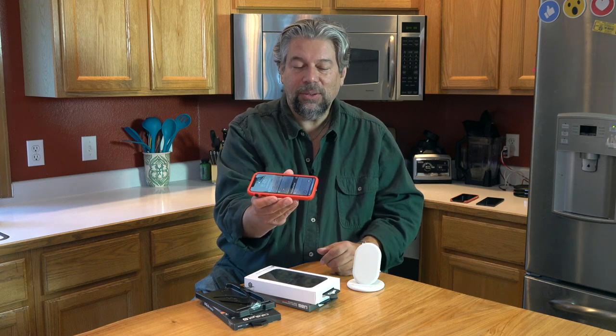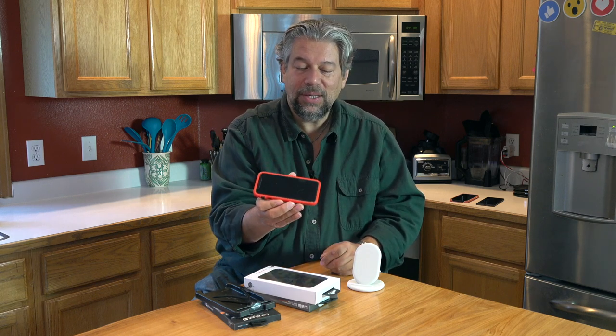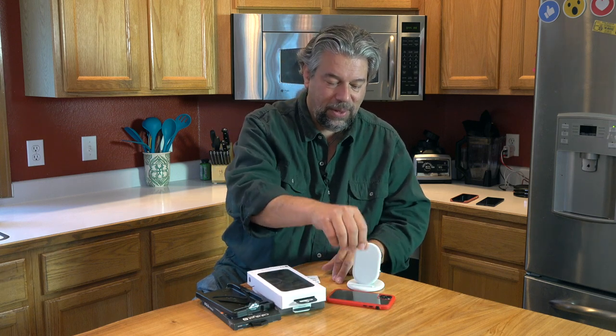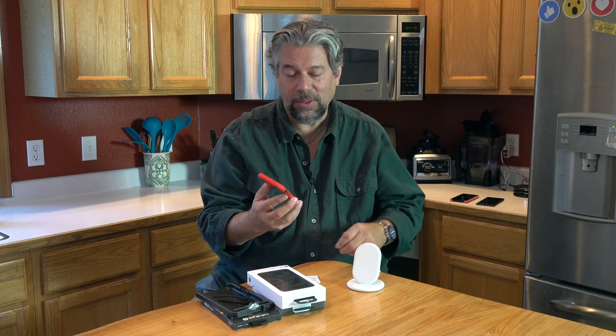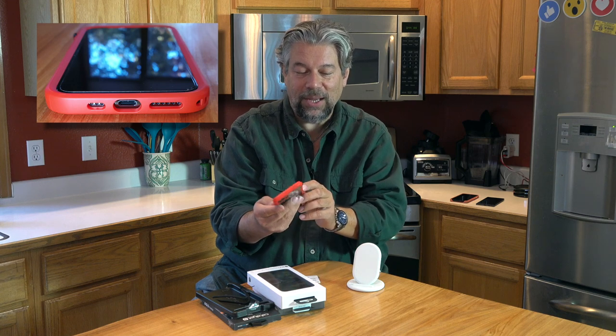In terms of the bezel, there's a tiny bit but not very much. To be fair, I do have a screen protector on my phone. I'd like to see a little more bezel, but it is enough that if it drops, the impact is going to be on the edges of the case, not on the actual glass of the phone — that's pretty important. And then the third criterion is the cutouts. In this close-up, they did a really perfect job. This is really nice.